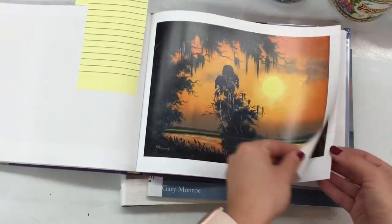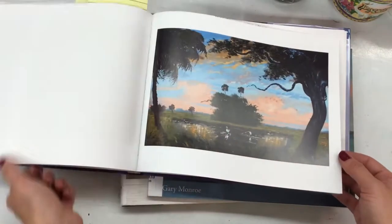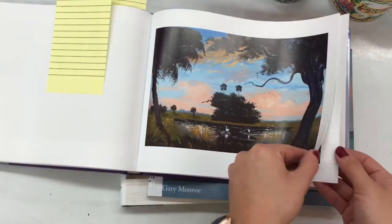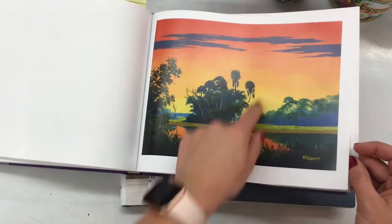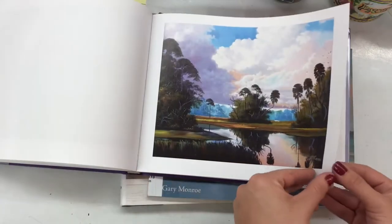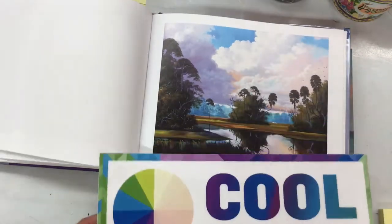The horizon line — this is why I'm marking these pages — is the line that goes across the page separating the sky from the land. It's where you can see the horizon, where that sun would set over top of. Usually we're looking at sunset pictures. When the Florida Highwaymen did their paintings, they did a lot of sunset paintings because of the beautiful reflections that the sun made in the water and all of the pretty colors in the sky.